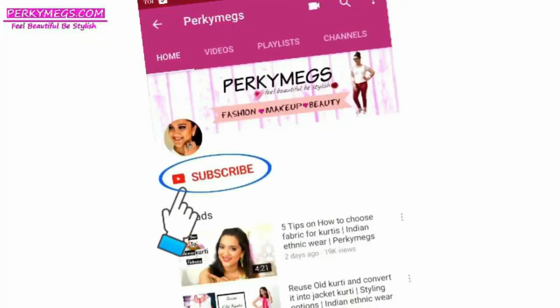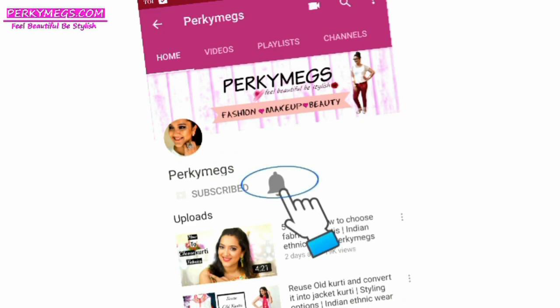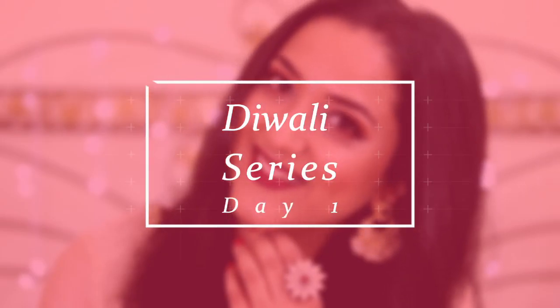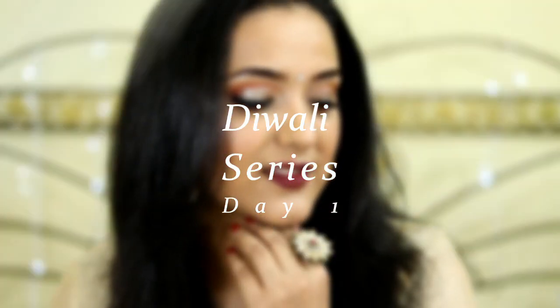Subscribe to my channel and don't forget to hit that bell button to get notifications whenever I upload a new video. Hi everyone, I am Megha and welcome to my channel Perky Makes. This is a Diwali series going on here from 13th to 17th October, and today is day one which is all about this Diwali makeup.